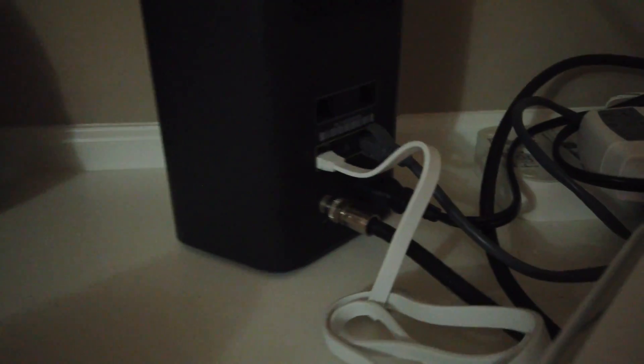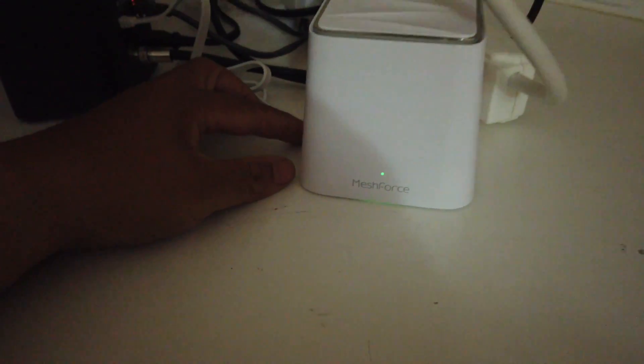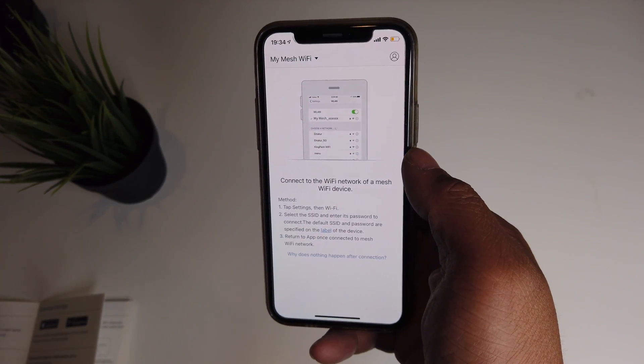Make sure you use that slot and not the other one, or else it won't work. The other side of the ethernet cable you're going to insert into the extra ethernet slot on your provided modem. Once that's inserted, plug the DC plug into the MeshForce router and then plug in your MeshForce router. Once everything is plugged in, your MeshForce should turn on and have a green light — just wait a bit for it to start up, then open up the app.